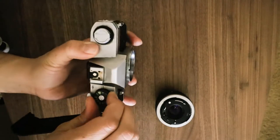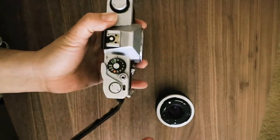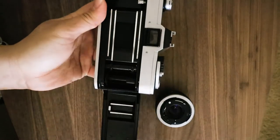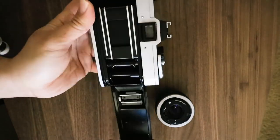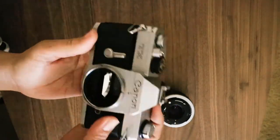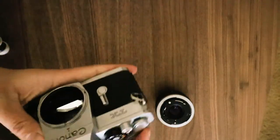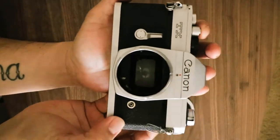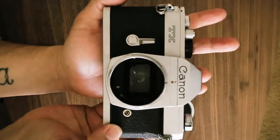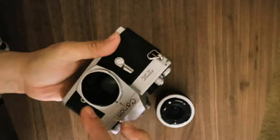The ASA dial — you can adjust it to whatever ASA you want. It's a little hard to move but it's working. So the shutter works, the advance lever works, I can see the mechanism moving when I advance the film, the shutter curtain works, the mirror works — I'll show you on bulb. It does work. It looks like this just needs cleaning.